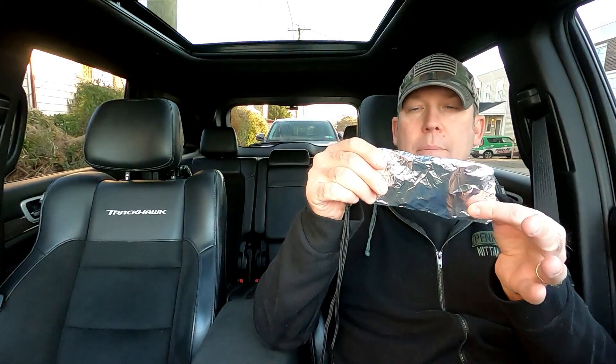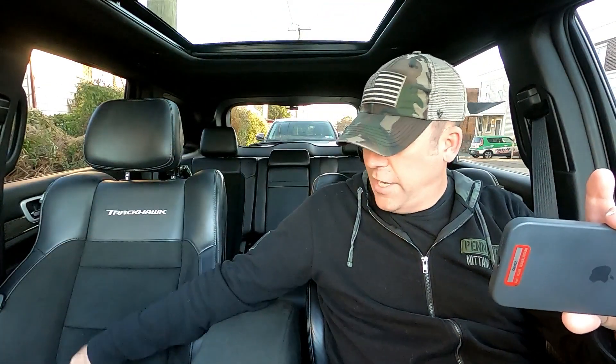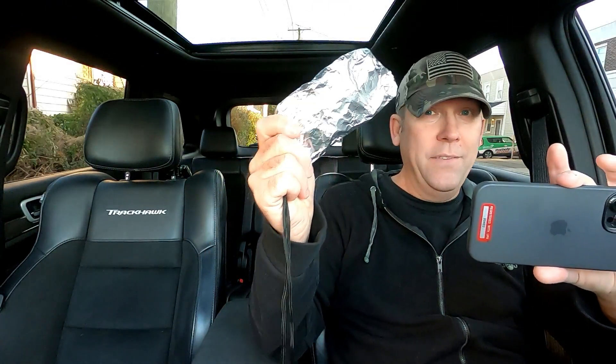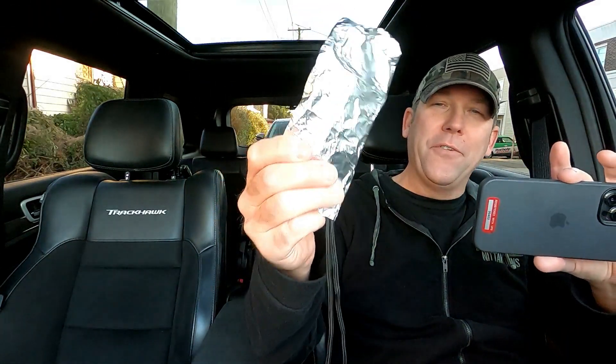Another thing you can do — or at least the internet said you can do — is wrap your key fob in aluminum foil. This is my spare set. We're going to see whether or not wrapping your fob in aluminum foil is a cheap way of protecting the key fob. The other key fob is inside the Faraday cage bag. Here's my backup set wrapped in tin foil — let's see if this works. It works! So you don't even need to purchase a Faraday cage. Wrapping your key fob in tin foil absolutely works.